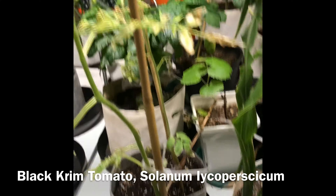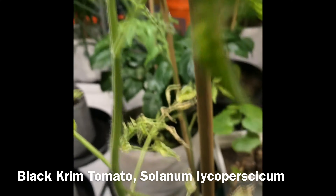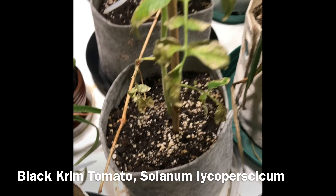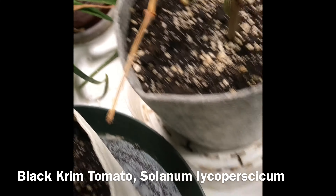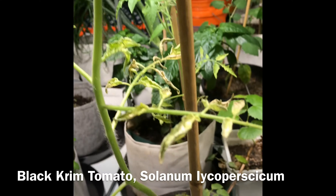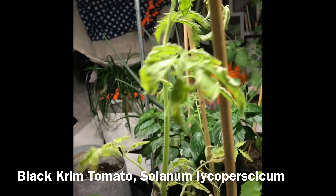This is a black trim — it does not look that good. The leaves are yellow and kind of brown. Like last week, I said it's a calcium deficiency. Not looking good.